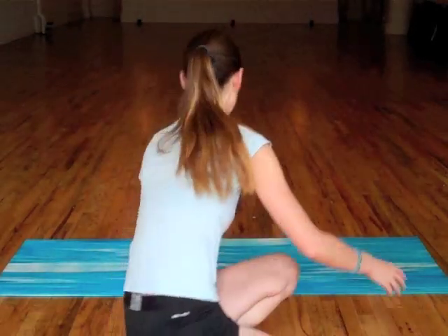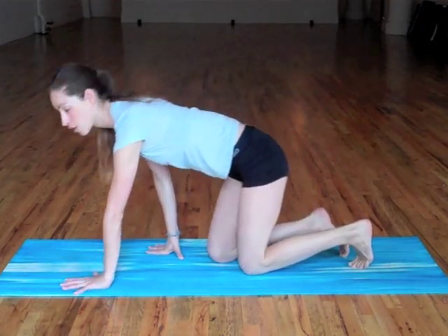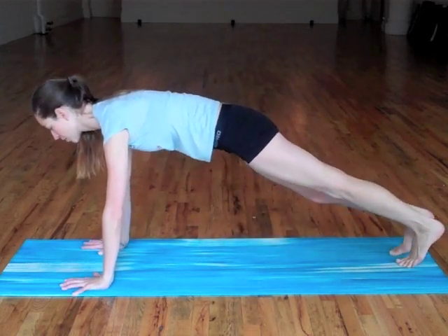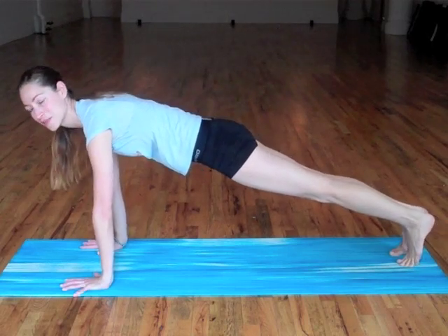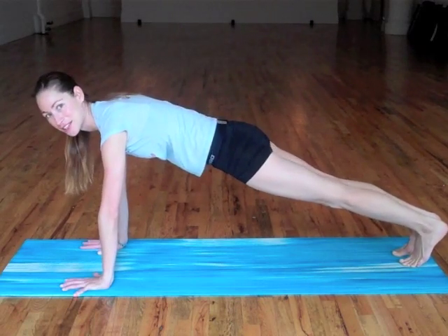All right, let's get started. This is a pretty simple routine that you can do anywhere. First thing, you're just going to hold a plank pose for a few moments. That's going to obviously strengthen the whole body, get your blood pumping a bit. So just breathe in here for a few moments — nice, long, easy breaths. You want to prepare your whole system to start to handle whatever you're planning on doing through the year.